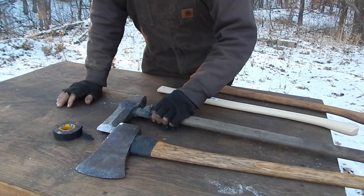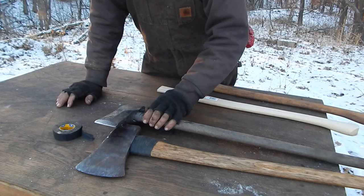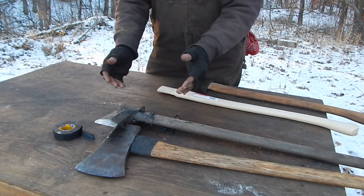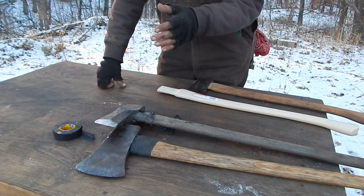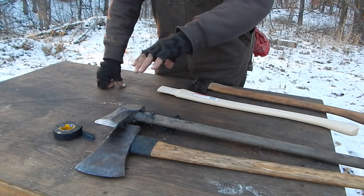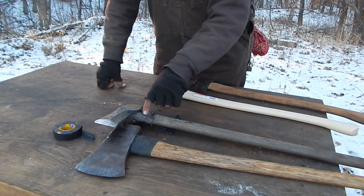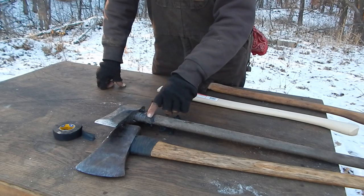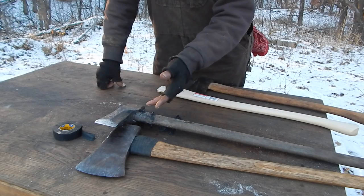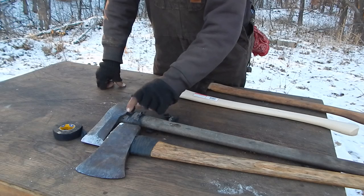It saves a lot of wear and tear. It's not from over-strikes — it's from the cross-grains, especially when you get down near the butt of the tree where you're dealing with grain twists. I have had axes where it chewed up like a half inch of the handle. It still works, but eventually you're going to have to replace the handle. That's why I like to keep ahead of it with tape.